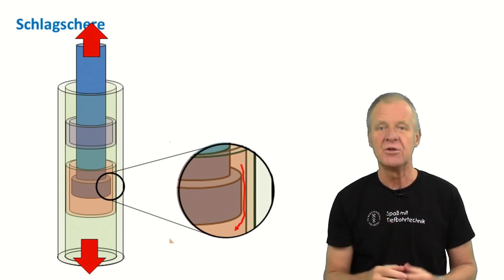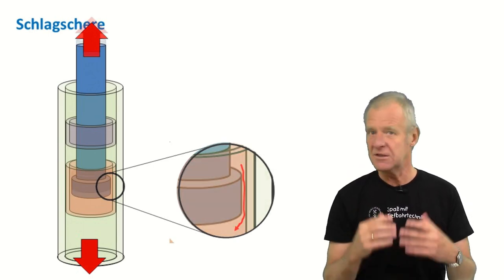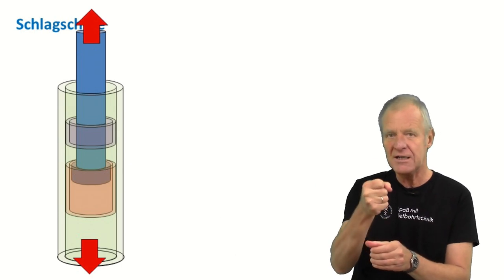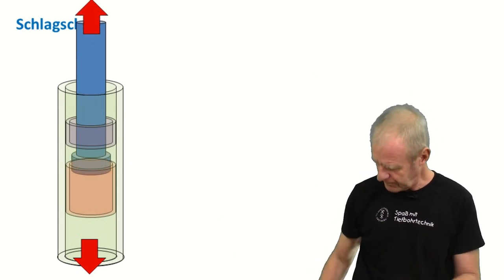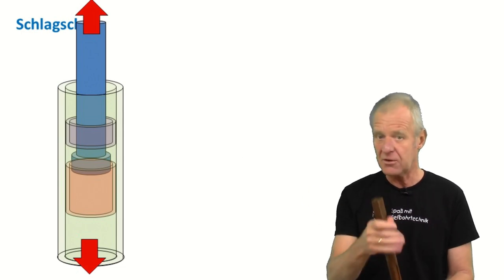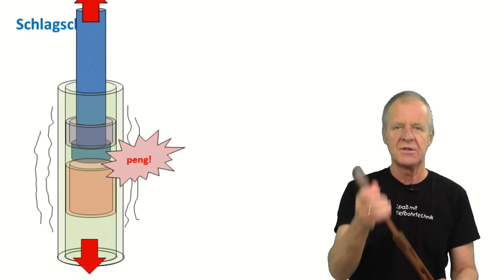If the hammer moves upward, some of the hydraulic oil in the jar needs to flow downwards through the narrow annulus. Of course, this is a very slow process, and that's why the hammer initially moves very slowly in the restrictor sleeve. But when the hammer finally exits the restrictor sleeve, it is free to move and it hits the upper anvil with full force. This means the jar has fired.